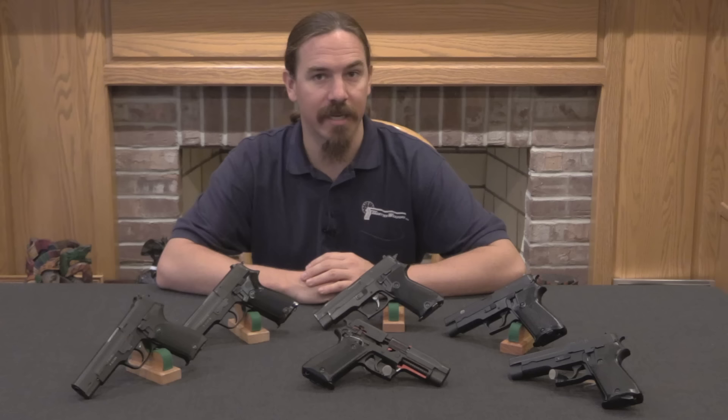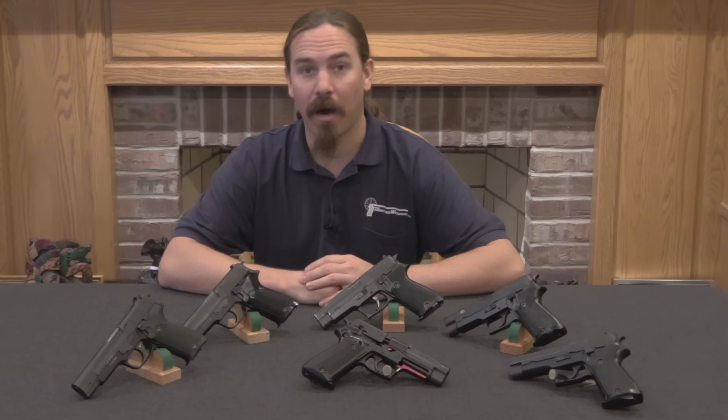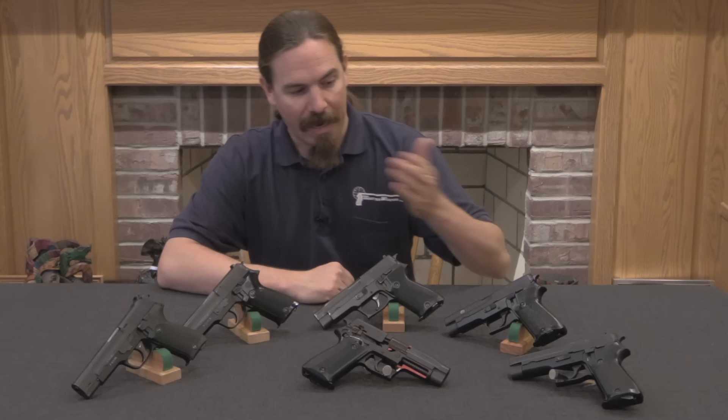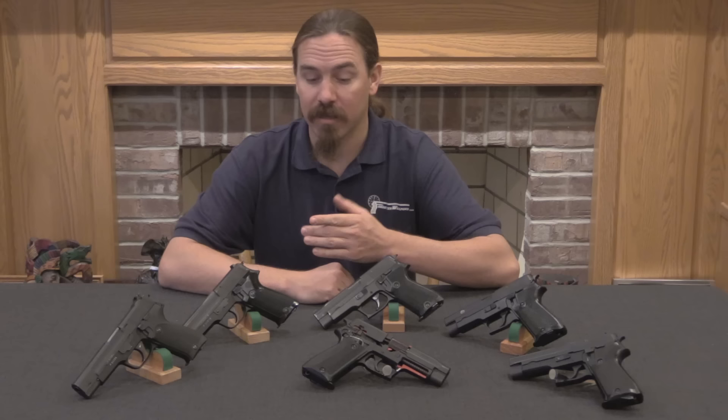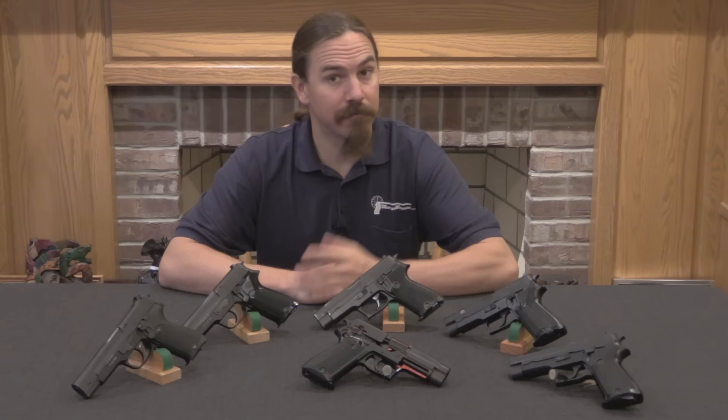Today we're going to take a look at the early development of the SIG P75 pistol. This is the same gun that would be sold on the commercial market as the SIG P220, and I think a lot of people would probably consider this a bit of an unusually commercial and modern gun for Forgotten Weapons. However, we have access today to a couple of the developmental prototypes, and we can take a look at how this pistol actually came to be. In reality, this is an interesting mechanical pistol in a way that I think a lot of people might not be aware of.